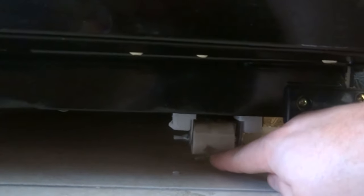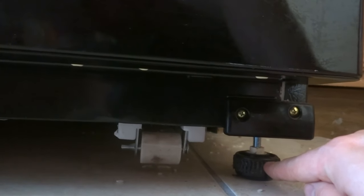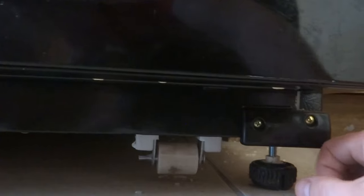Most refrigerators have wheels on them — adjustable feet. As you can see, this one is on a stand. When I purchased the house it wasn't on the stand, and something else wasn't done either.